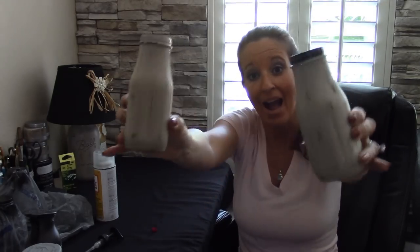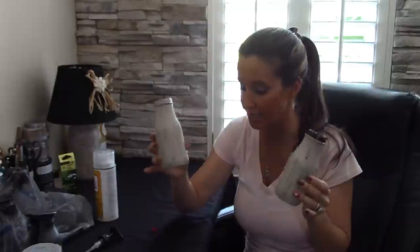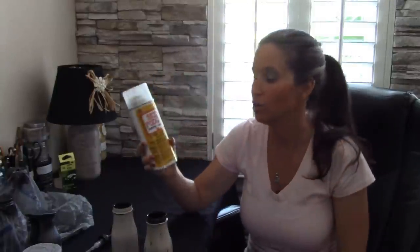We are done sanding and distressing our jars — they look adorable and are just about ready for sealing. Take some soap and water and lightly wash them off to get all that extra dust off from sanding before you seal them. When I seal mine, I like to use the Mod Podge sealer. If you have a sealer you prefer, use it — this is just what I happen to use.